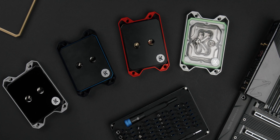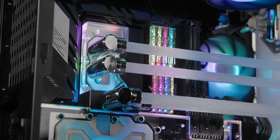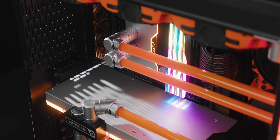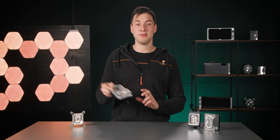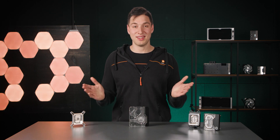Here at EK we offer various product lines of water blocks to suit every taste. For example, when it comes to CPU water blocks, our users can choose between the market-proven best-seller Velocity line or our flagship Magnitude line. If you're one of those people that likes to live in the moment, then just go with the Momentum to keep cool not just the CPU, but also the motherboard. There are plenty of choices.